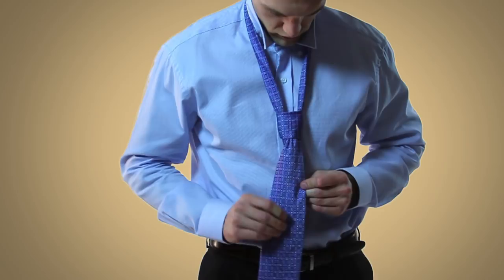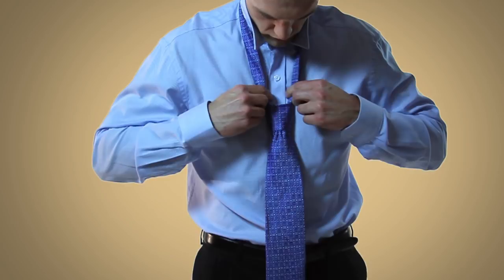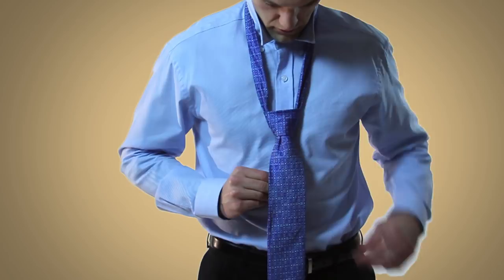At this point, you'll want to make little adjustments to make sure that the knot's not bunching. Then you can pull on the narrow end of the tie and cinch the knot up to your neck.